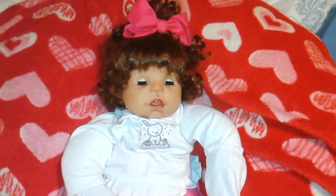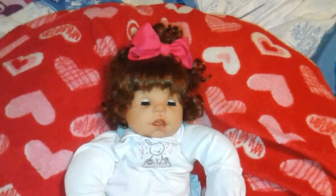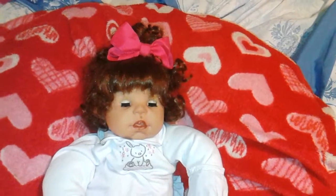I think this wig looks so cute on her, because all little girls want to comb hair on a doll, so I put that on there for them to play with.